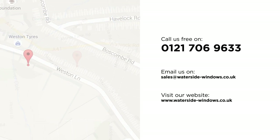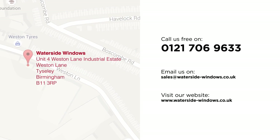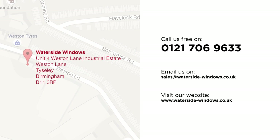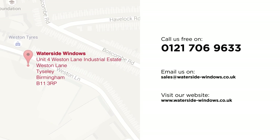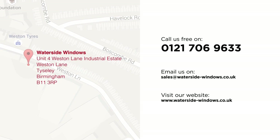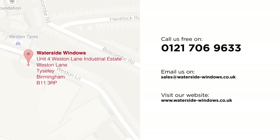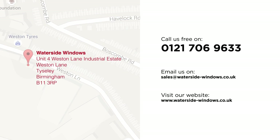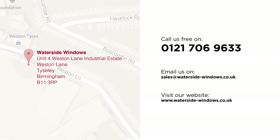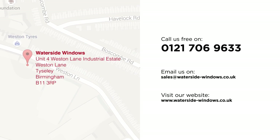So now you can see why the whole installation process is so important. Our reputation is based on being completely committed to giving our customers a first-class service. Waterside Windows are a family-owned business with no fancy showroom or salesman, and that's how we keep our prices competitive and fair. If you have any questions about the installation or would like to arrange a free, no-obligation home survey and written quote, just call or email. Here are our contact details.